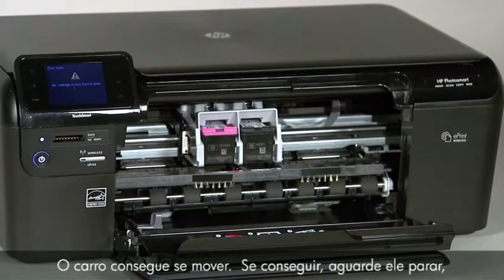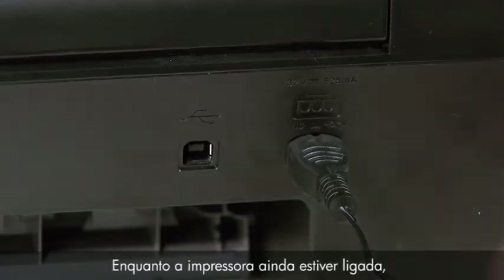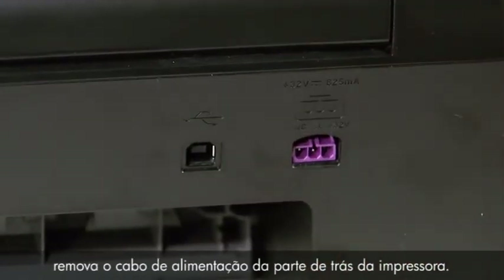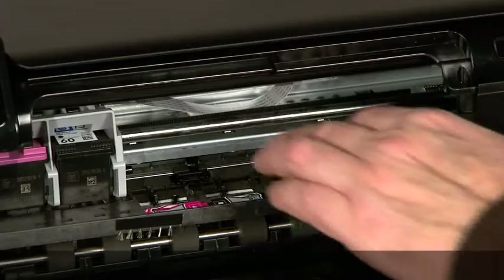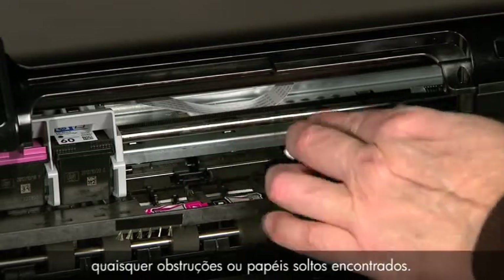If the carriage moves, wait for it to stop, usually at the center of the printer. While your printer is still on, remove the power cord from the rear of the printer. It is very important to be sure that the power cord is removed before moving the carriage by hand, to protect against the risk of an electrical shock. Check the rollers and remove any loose paper or obstructions found.